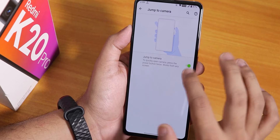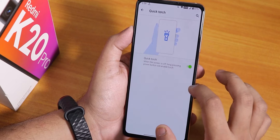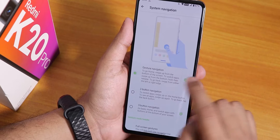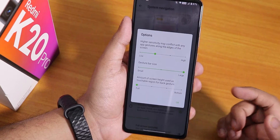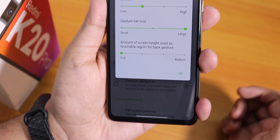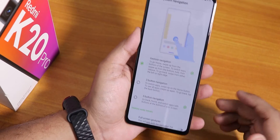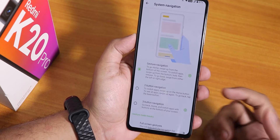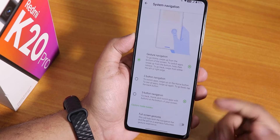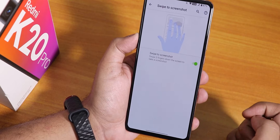We have the jump-to-camera gesture and quick torch option. Long pressing the power button while the device is locked will enable the torch. Inside system gestures, we have system navigation gestures and a gesture bar size adjustment — the pill bar is pretty long right now. Two or three button navigation is available too, and there's a full screen gestures option that hides the pill button so you can use the full screen real estate.